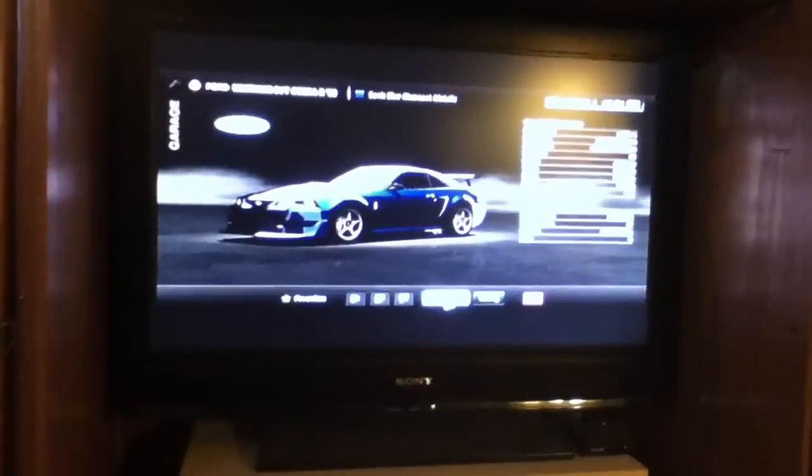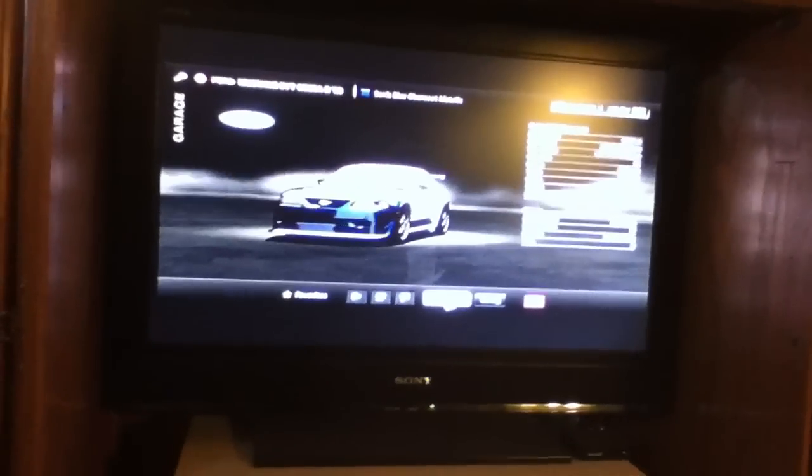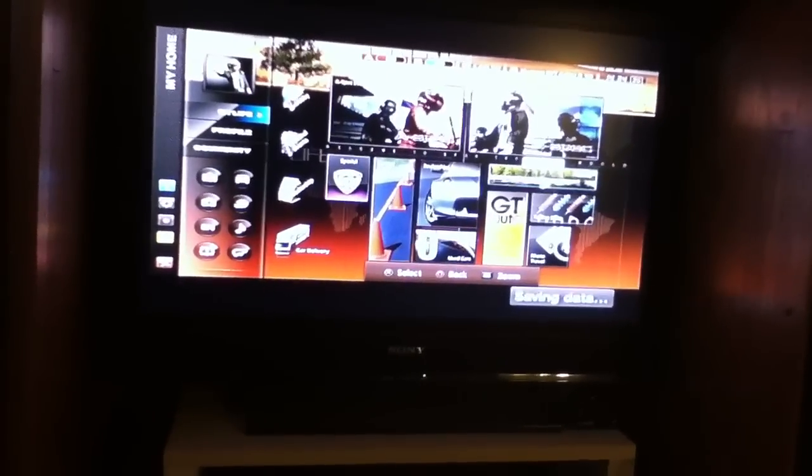I'm a Mustang fan — this is my favorite car in the game. I'll turn the TV up so you can hear it, because I'm going to show you how it can stall out and stuff like that.